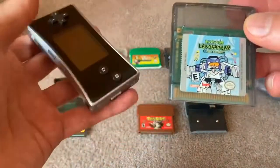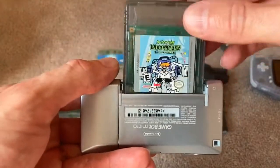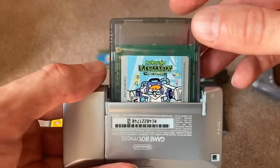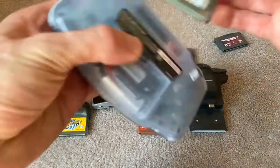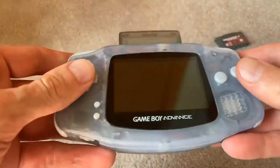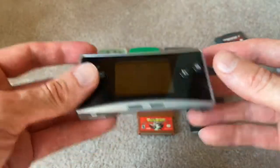Here's a Game Boy Color cartridge. I have Dexter's Laboratory, which is really just elevator action, and if you notice, this doesn't even fit. The Game Boy Micro does not play Game Boy and Game Boy Color cartridges — it simply just does not fit. That cartridge slot is just slightly different than all the other Game Boys. The original Game Boy Advance will fit and play Game Boy Color games, but not here on the Game Boy Micro. It's not fully backwards compatible like the other systems are.